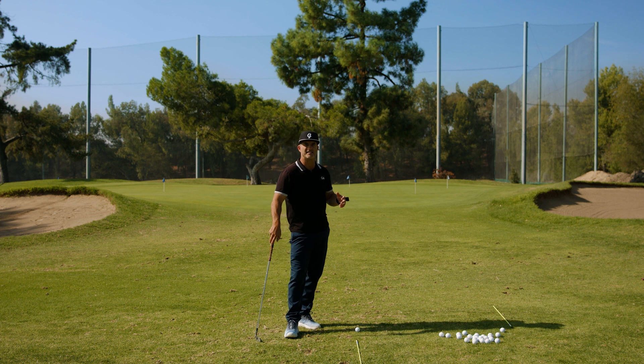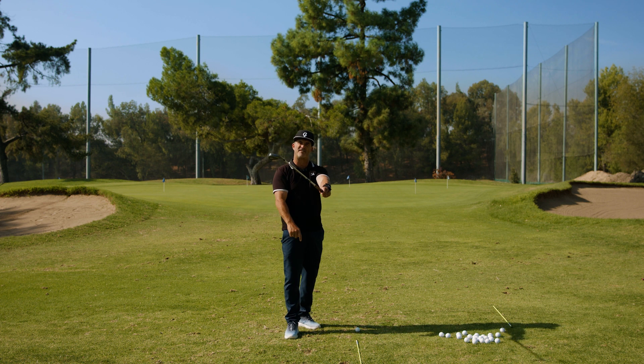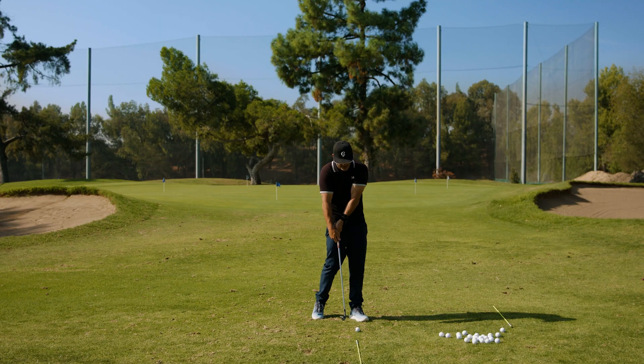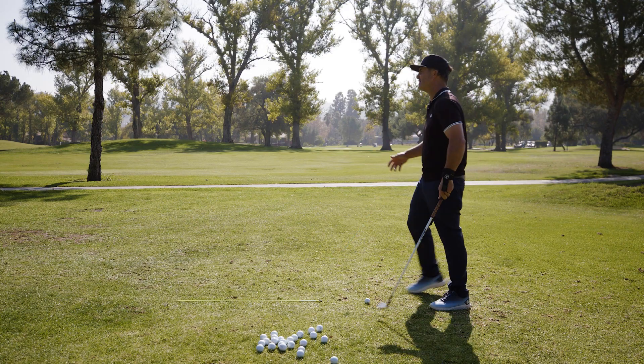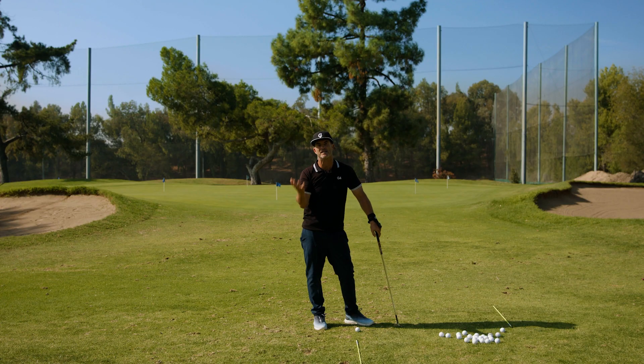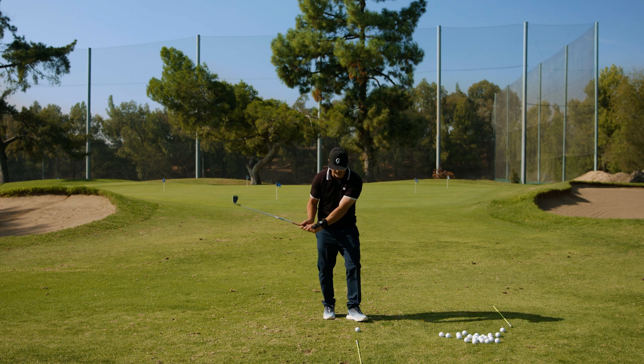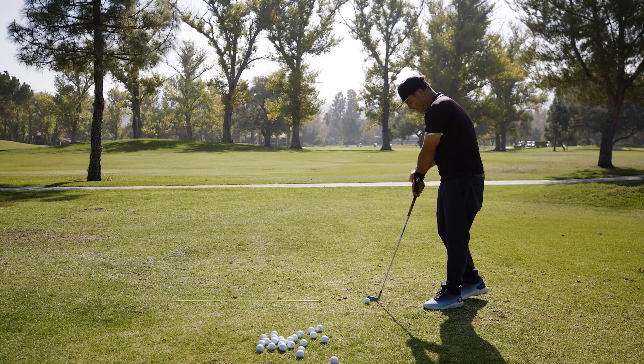Most players who don't snap it and their face is open not only want to come over the top, but they want to throw all their angles, release and flip and do anything to get the face square because their face is open and they don't snap it. So now they're losing angle of attack and loft.